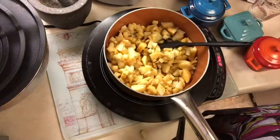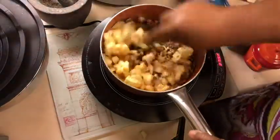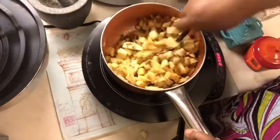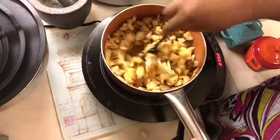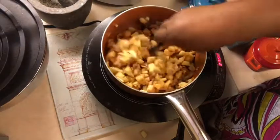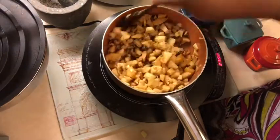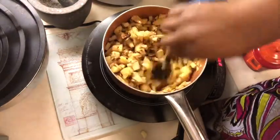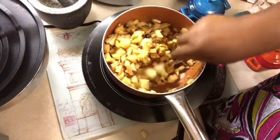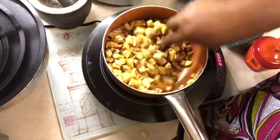We're going to add our apples and our walnuts and stir that around. I have my heat on medium high. I want to cook them a bit, but we don't want to totally cook these completely — the point is just to get them coated, get them a little soft, and get some of that walnut flavor. So we have this little mixture all ready to go and we're going to set it aside and let it cool.